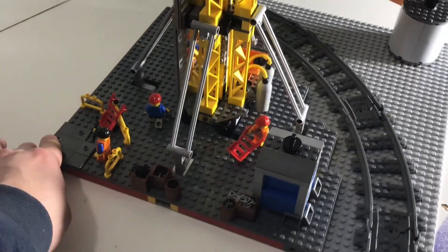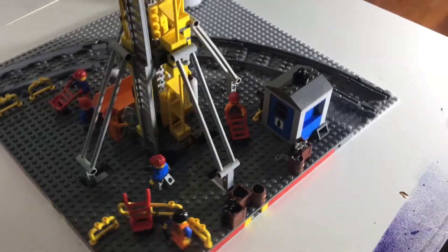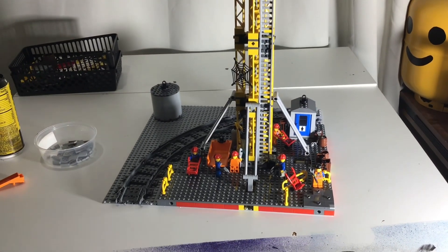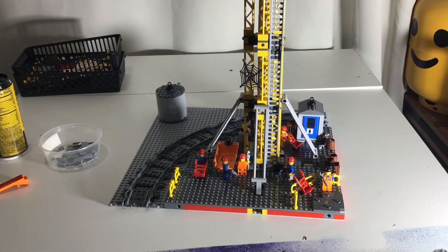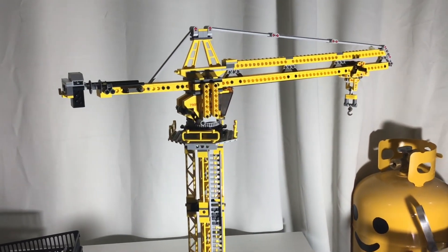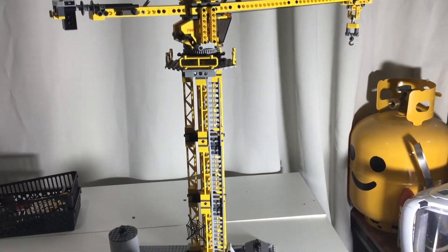Got a little stand for some tools, so this side will be backed up against that with all these chains and boxes and stuff. Yeah, turned out really cool — I'm excited to put this in my city. I'm still waiting on a pick-a-brick order for a bunch of other plates to tile off those other two things I had mentioned earlier, and then I'll throw this back in the corner where it belongs.